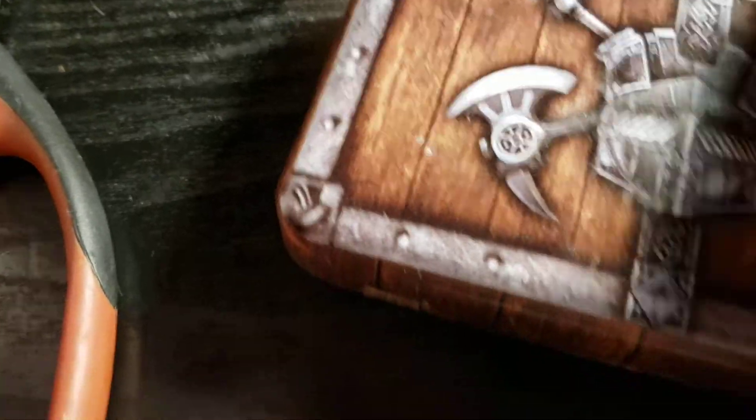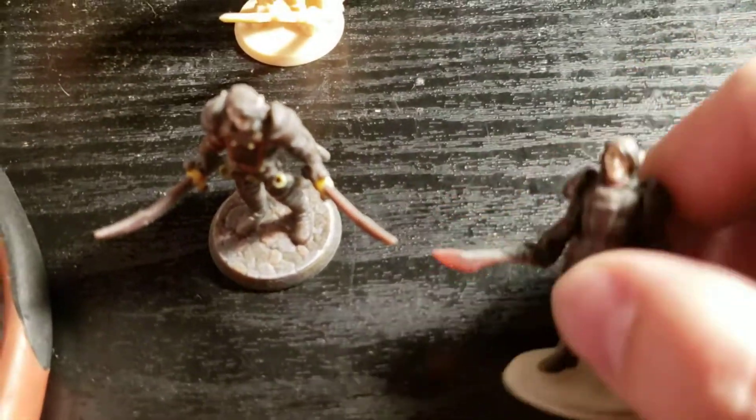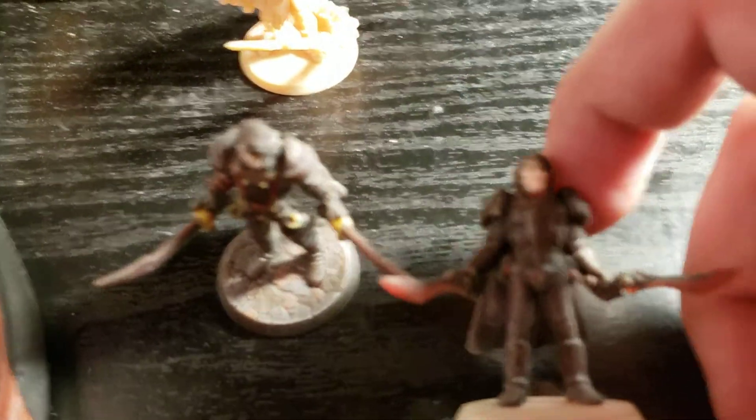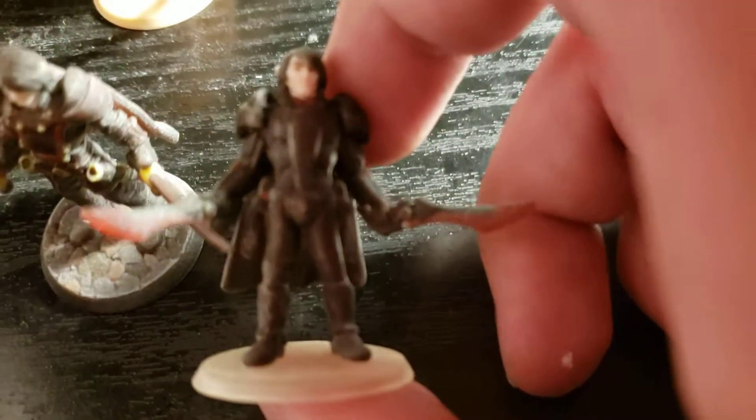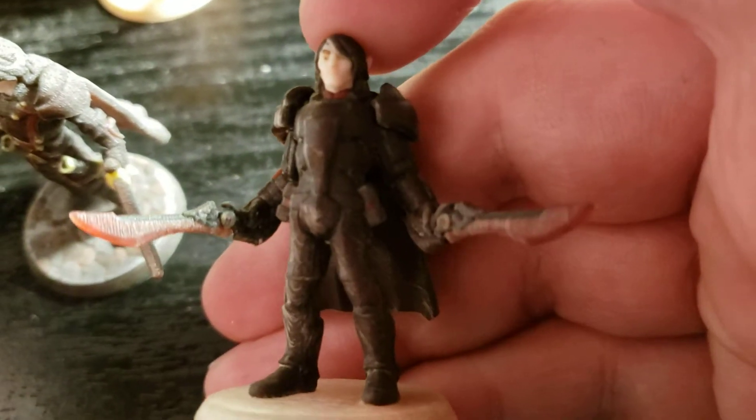So I got pretty much a sci-fi version of my main character I play — Focus. I got him with laser swords and whatnot.